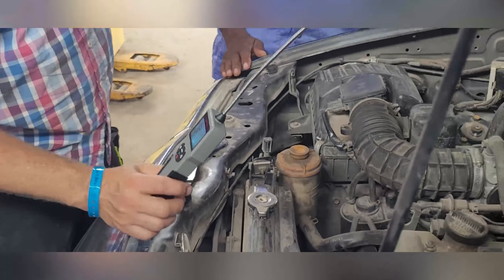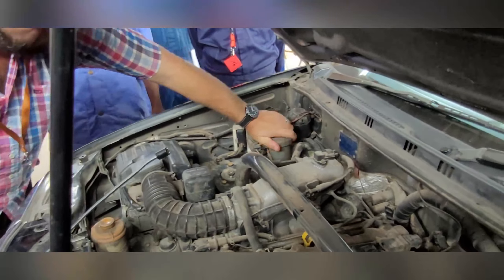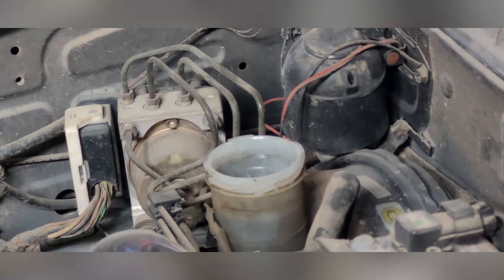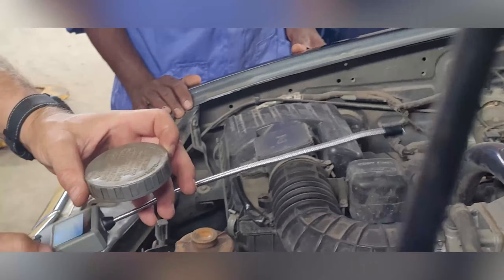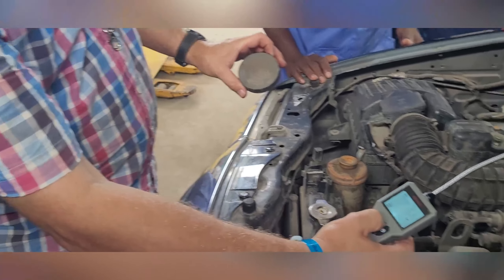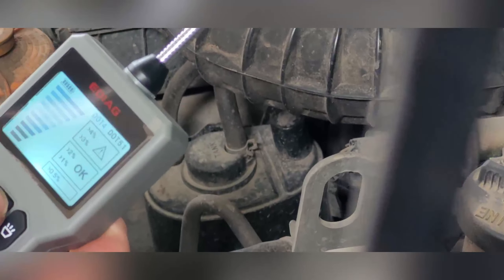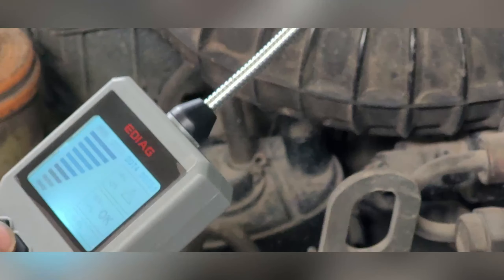First of all we have to see where the brake fluid is — we have it here. We can open up the cap and we can see it's a DOT 3 fluid, so we have to adjust our system to DOT 3. We can change it here: .3, .4, .5 — but we want to have .3.